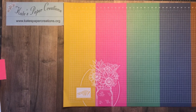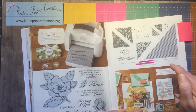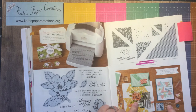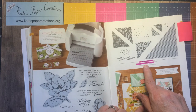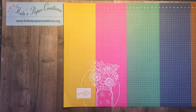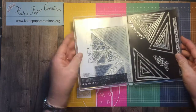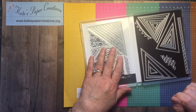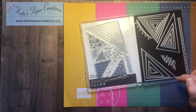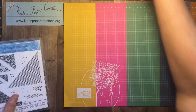Today I am going to be using a die set found on page 35 of the catalog — it is the Right Triangle Dies. It comes as a bundle in the current catalog with a stamp set as well, but today I am only going to be using the dies. These are the dies — all kinds of triangle dies of all different kinds. There are 19 dies in this set, and I am going to be using this one.